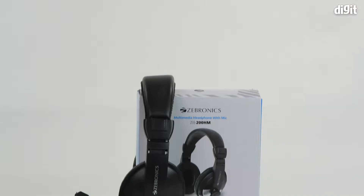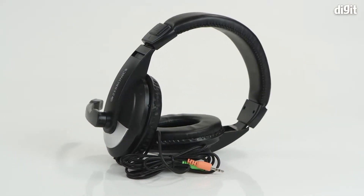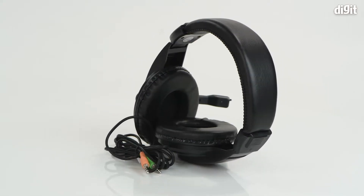Hello and welcome to Digit. In this video we'll look at the key features of the Zebronics Zeb 200HM.